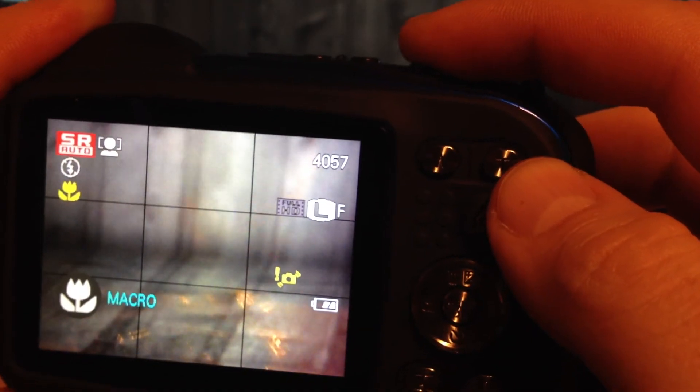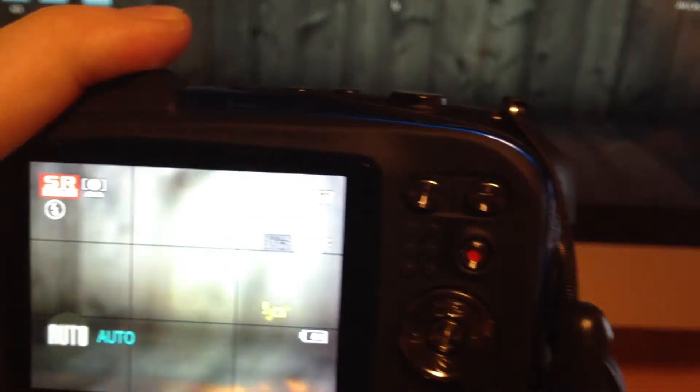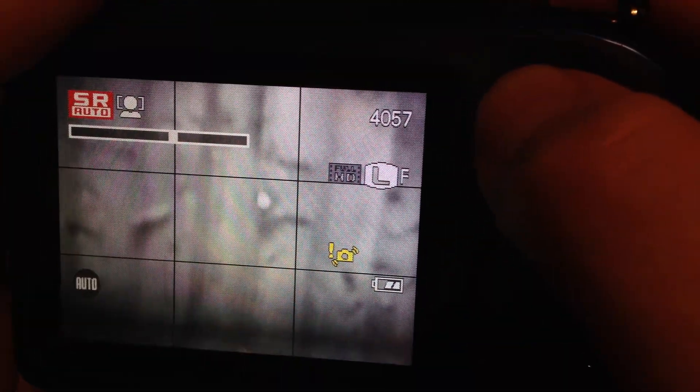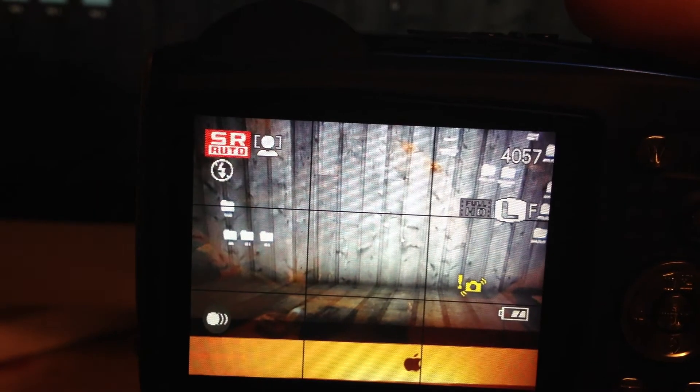Apart from that, the picture quality, like I said, I really like it. I wouldn't really say it's 60 megapixels — I know it's a 60 megapixel camera, but when I look at the pictures themselves there's always a bit of graininess. I know that's because of the ISO, but even with a lot of light you do get a bit of graininess once you expand it out. So I don't really think it's really 60 megapixels.